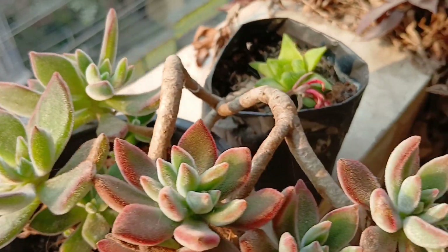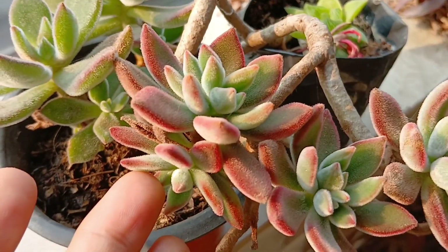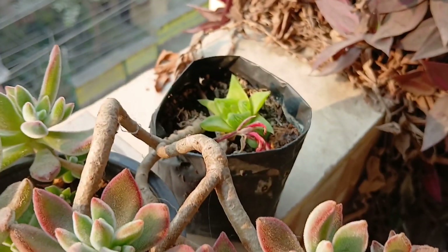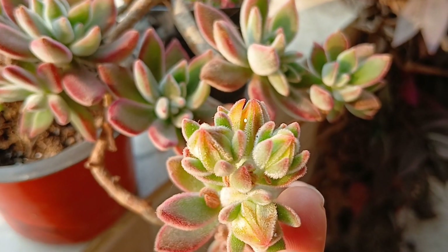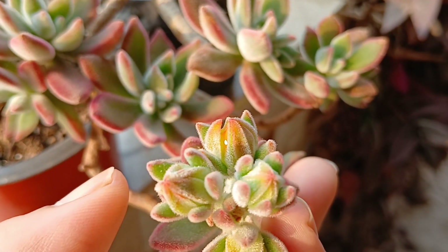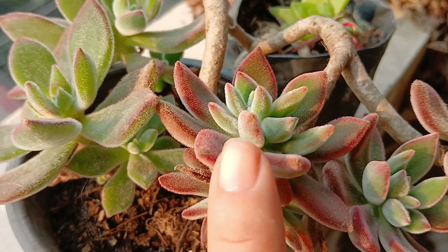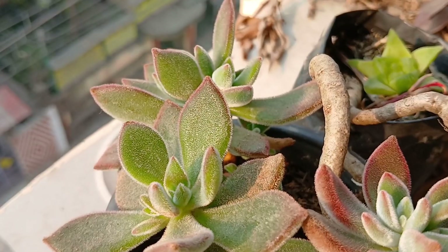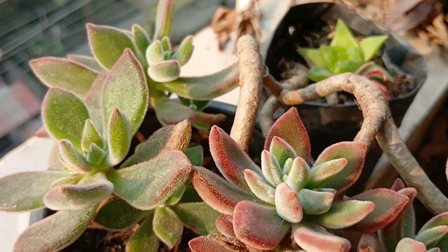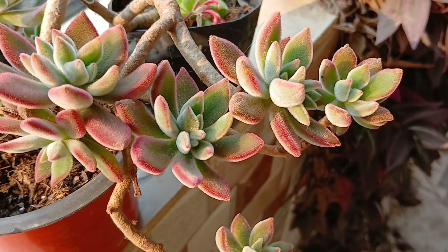Now this is a beautiful succulent — look at her! It is turning ruby red. This is Echeveria Pulvinate Ruby. The name itself suggests how pretty it's going to turn, and that's the floral stalk. The one in the regular pot is green, and the one in the plastic pot has turned ruby red because it was exposed to full sun. What a beautiful plant — also gifted to me by my sister-in-law.